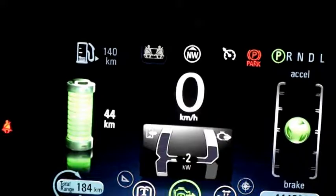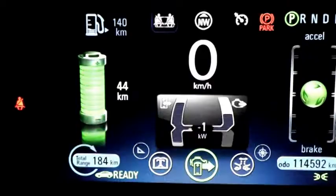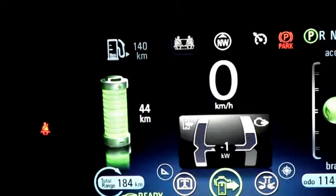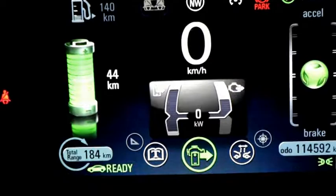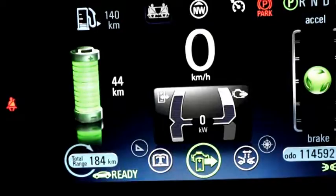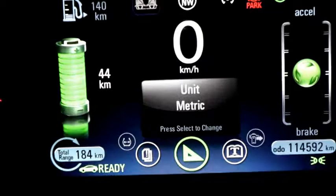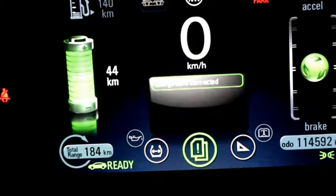Our center screen lets us change between navigation, forward collision alert, and other views. The screen I use most on the right-hand side tells me how much electricity I'm using or regenerating, and on the left is when the generator kicks in — telling me how much and how fast it's running, rather than showing RPMs. There's also a tutorial and information section.